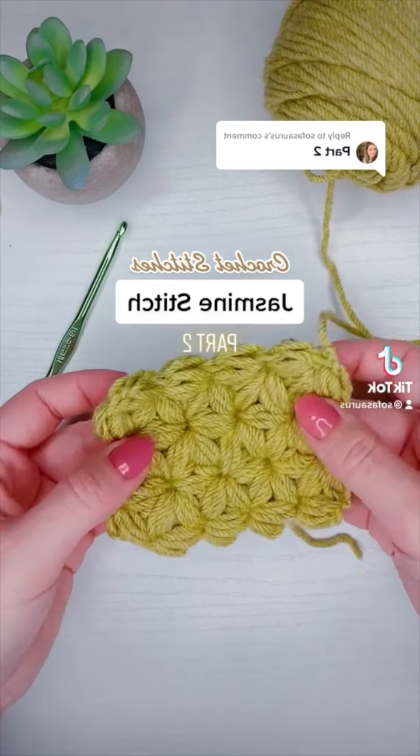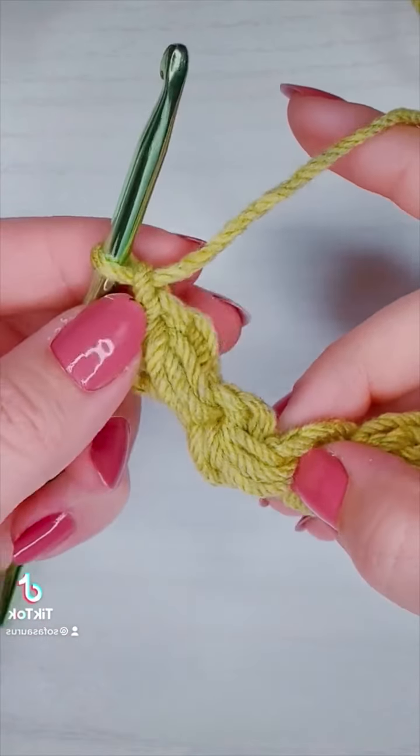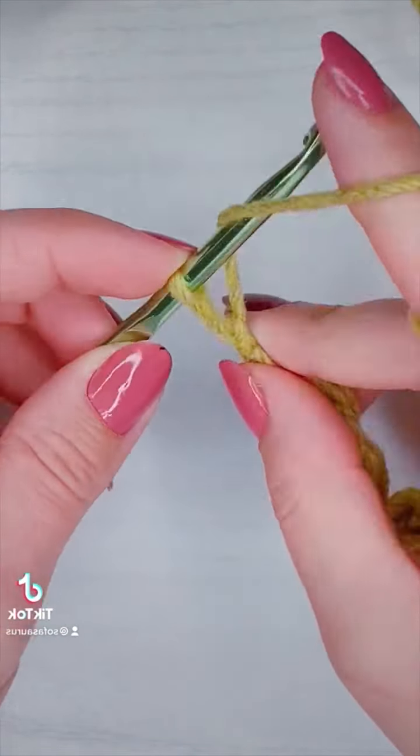This is how you crochet the jasmine stitch or the daisy puff stitch, part two. Now I'm going to be working three petals or puffs at a time, so make sure you watch part one to understand the background of the puff used here.